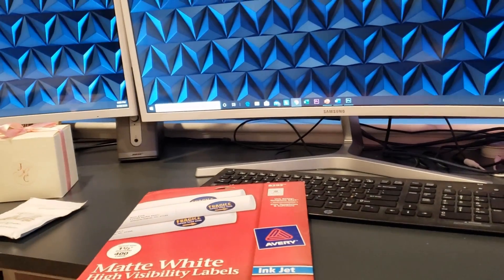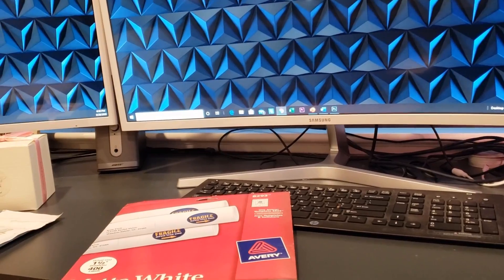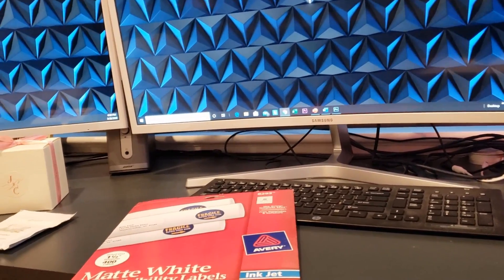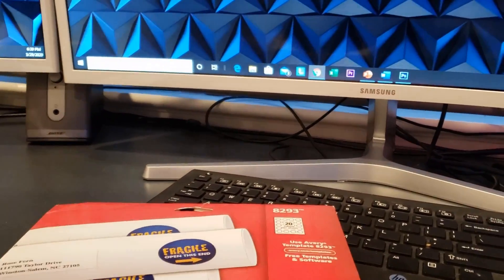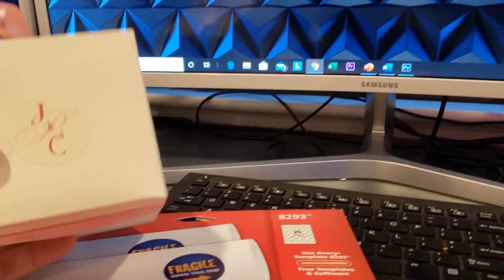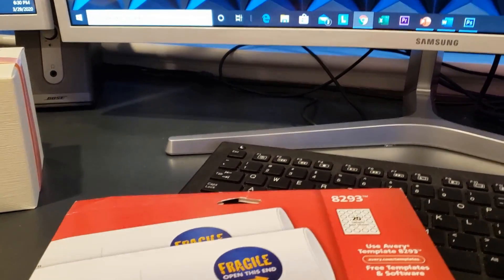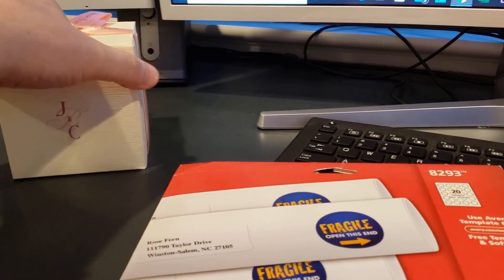These are great for many different reasons, especially if you want to put product names on homemade items such as snacks or crafts. You could also use them to monogram different things. I used them when we made our wedding favors — you can see the name on the sticker and the wedding favor inside.